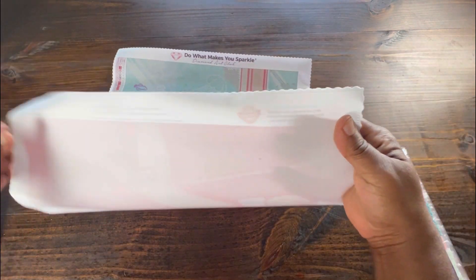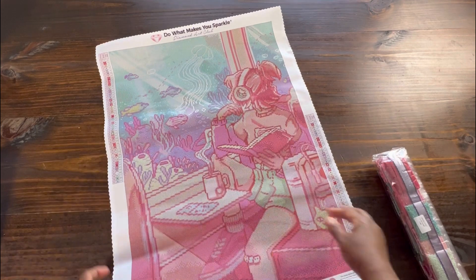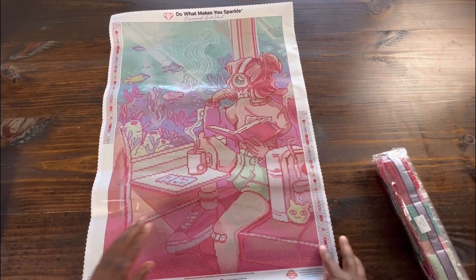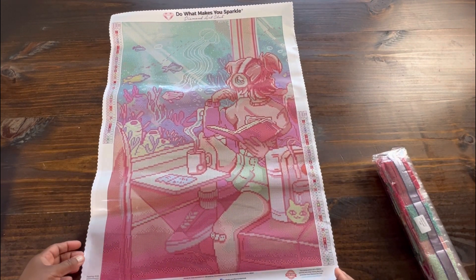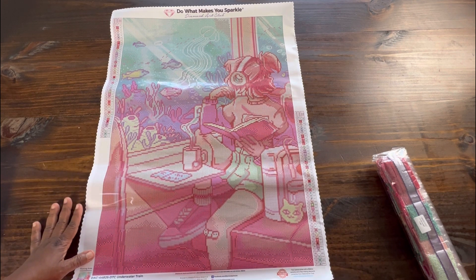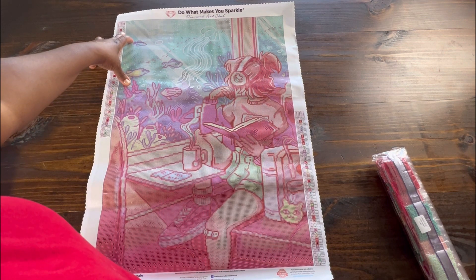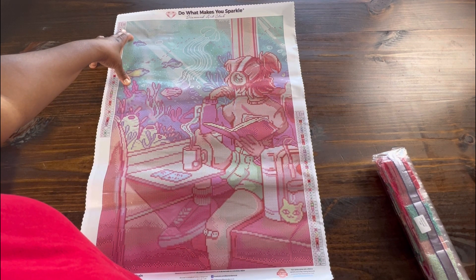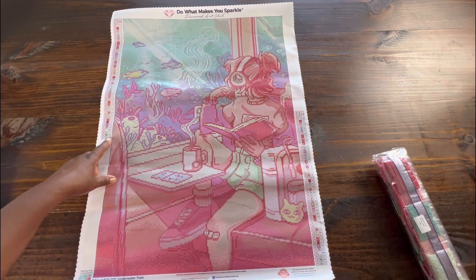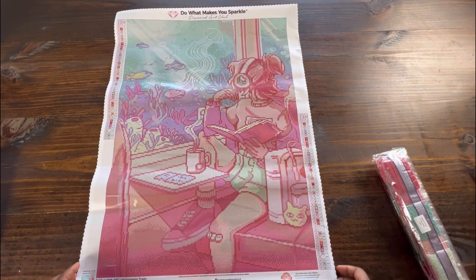Diamond Art Club canvases are scalloped with some type of serging — the back of them is a real soft, kind of velvety feeling. I don't know any other canvas that has that feeling. As far as the legend goes, we have a legend on the top left and the bottom right. For specialty drills, we are getting one AB in this kit and three fairy dust — one AB and three fairy dust — it's going to be beautiful.